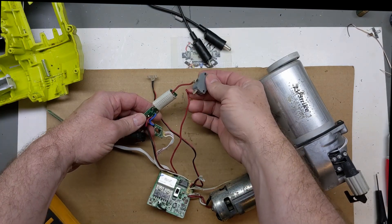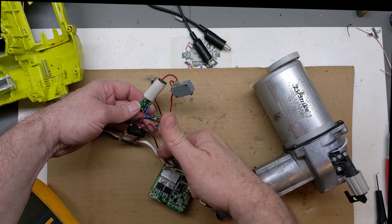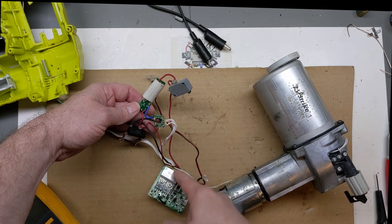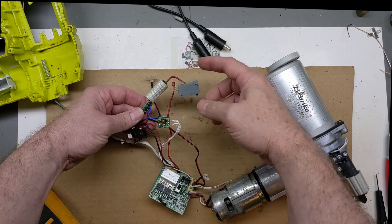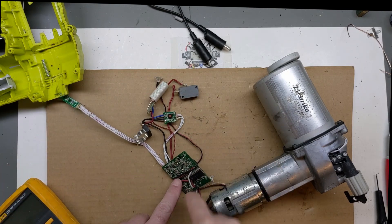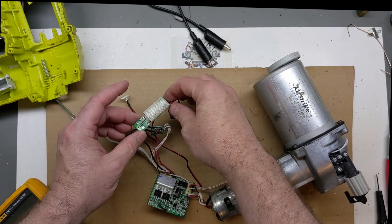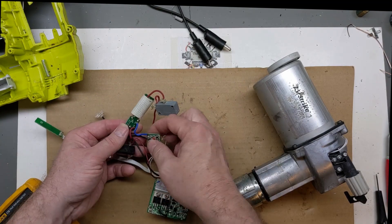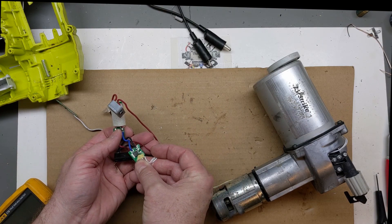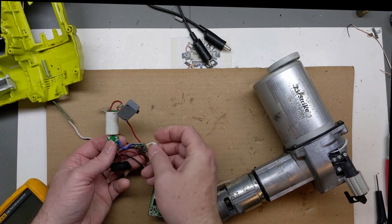What it does is it comes from the positive, which feeds the board. That's why we're still getting our blinking light - the positive still comes to the control board. But to get through to the switch to give the actual high current power to the board, where it jumps out to the motor, it has to go through that thermal fuse. So that's on the blue wire - it's like a MOSFET used as a shunt or dynamic brake type resistor.